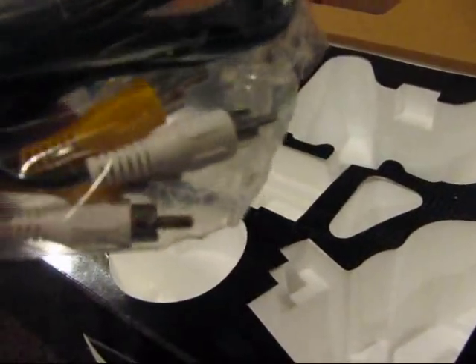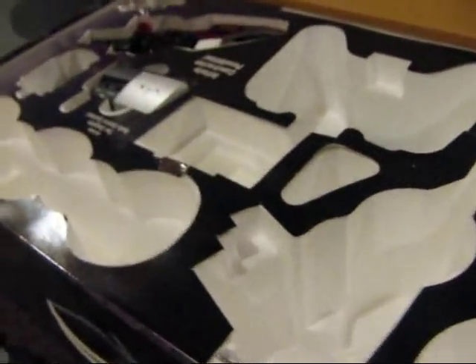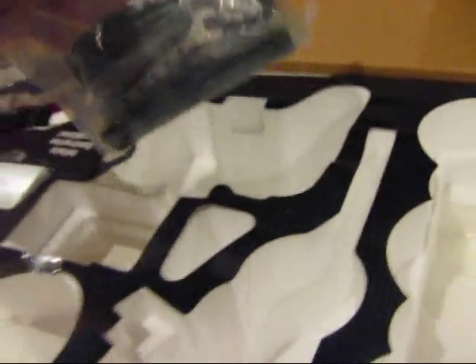Some RCA cables. Looks like tools. Zip ties. And some metal brackets. There's the lights.